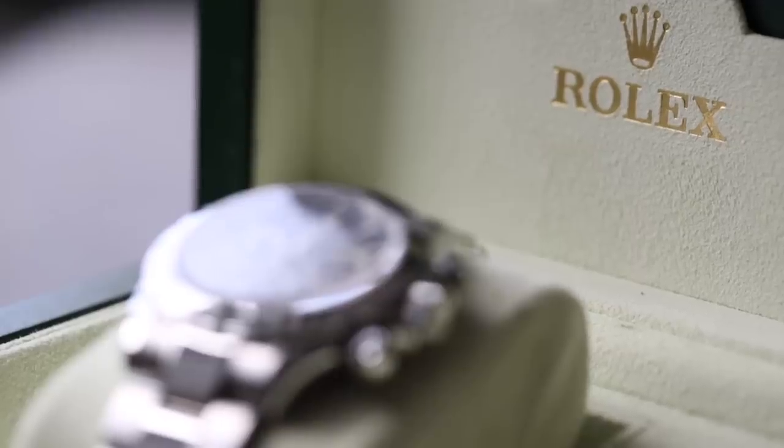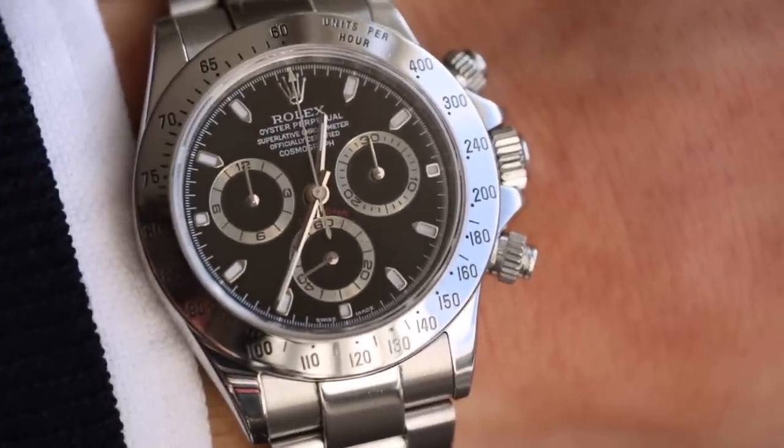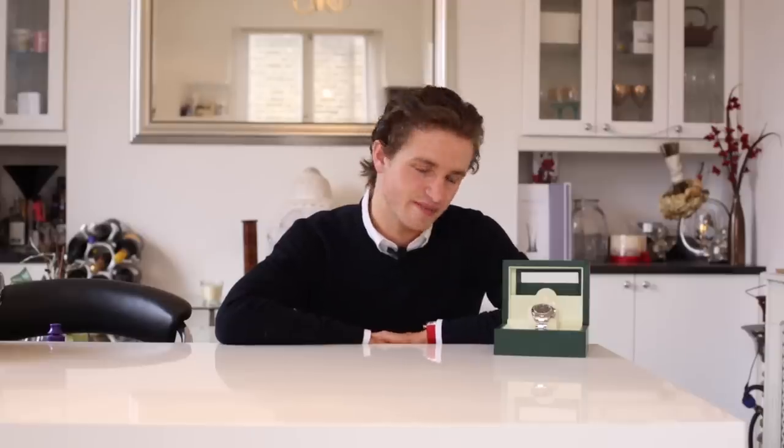Hi guys, it's Dylan from Bijou Diamond Jewelry in London again with another watch review, and today we're looking at the Rolex Daytona, specifically in steel and the old reference 116520. As with all my reviews, let's go back in time and look at the history of the Daytona.